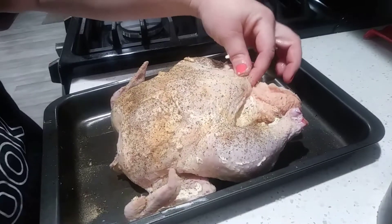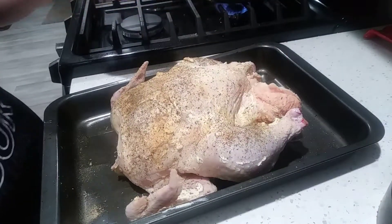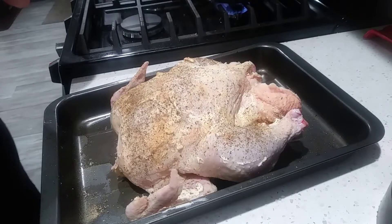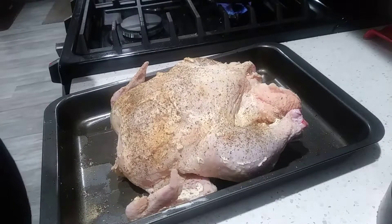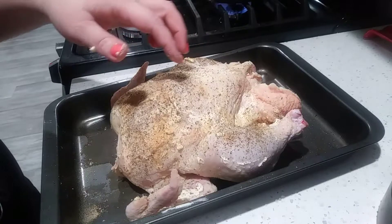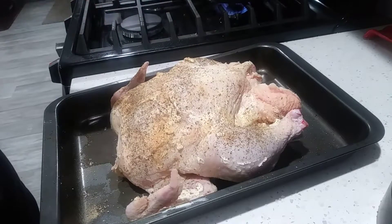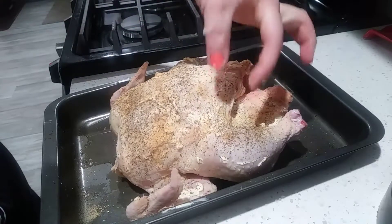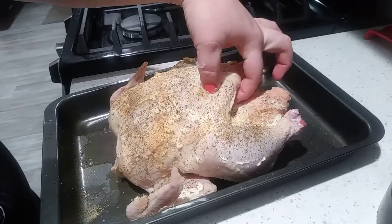We are all set — we're going to stick this in the oven now and just cook until the internal temperature reads 165°F. When you take a thermometer reading, if you have a thermometer at home, you want to stick it into the darkest, fattiest meat.